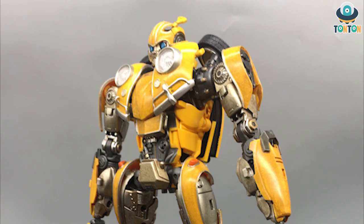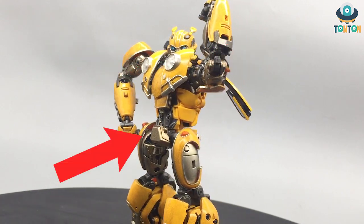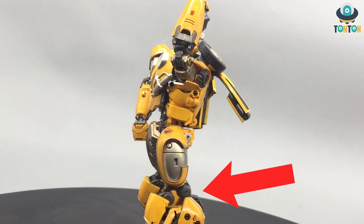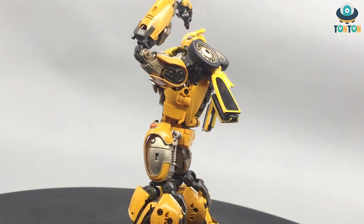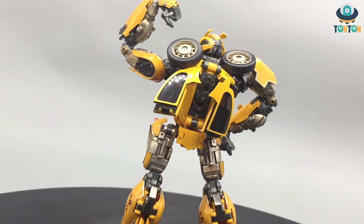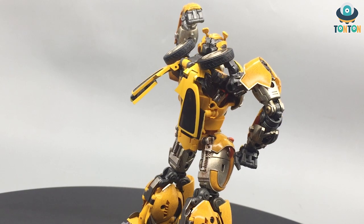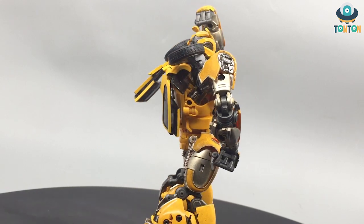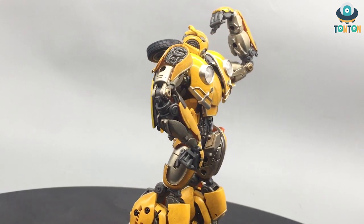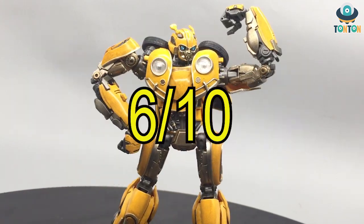For materials — this figure does have die-cast metal. The die-cast pieces are in the chest (two chest pieces), the crotch, and the back section of the leg. I'm quite disappointed with this placement. I understand the chest being die-cast, but why the crotch and back leg section? Wouldn't it be better to put die-cast in the feet or in the joints? This is a somewhat odd decision, so only 6 out of 10.